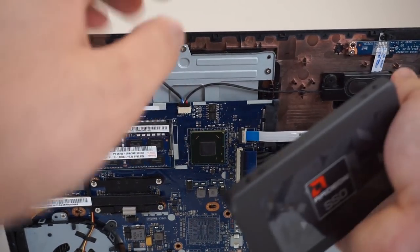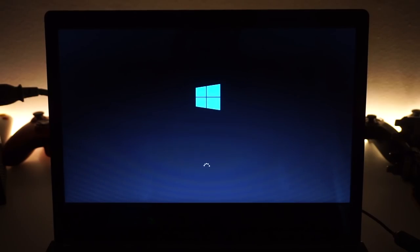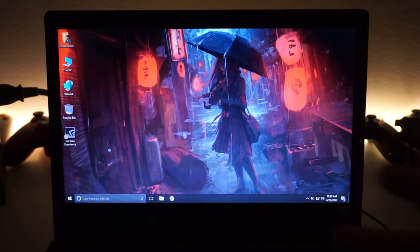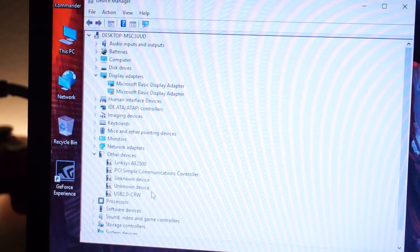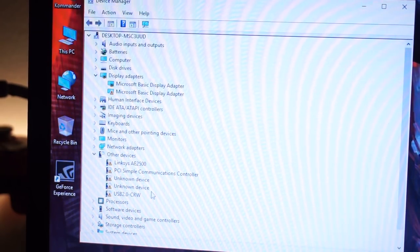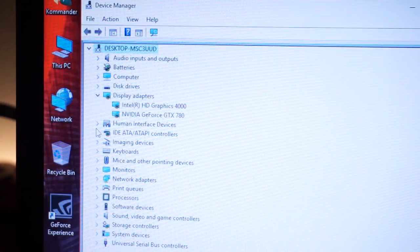We're also installing an SSD because the existing hard drive is very slow. One thing I noticed: with the PCIe mini, the laptop boots up normally with the card installed, whereas with the express card the BIOS wouldn't even start — it just shut down right away. Since this SSD is new to the system, we need to install all the drivers including Intel drivers, then we'll test some games.